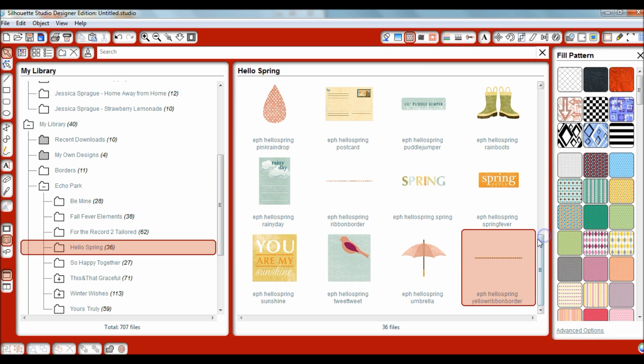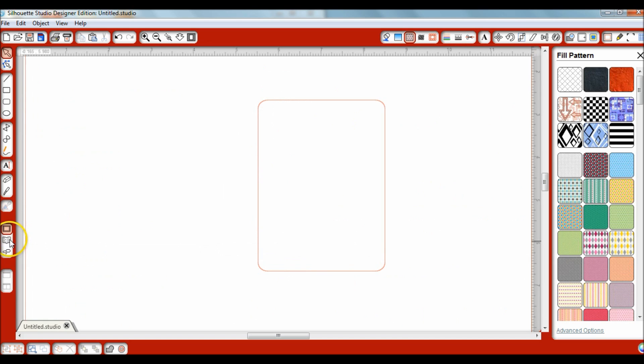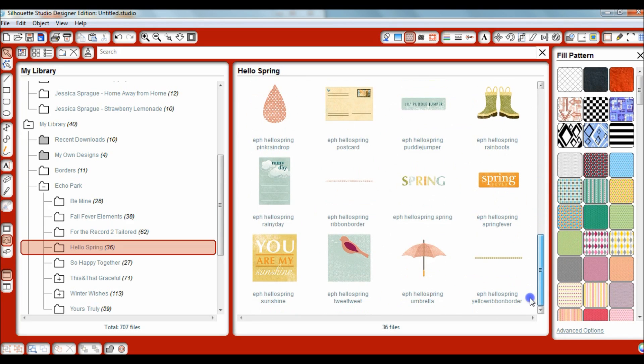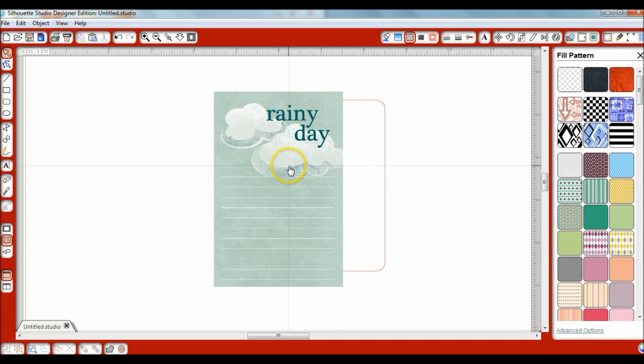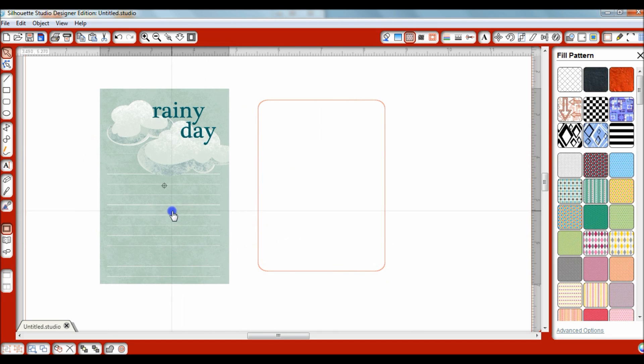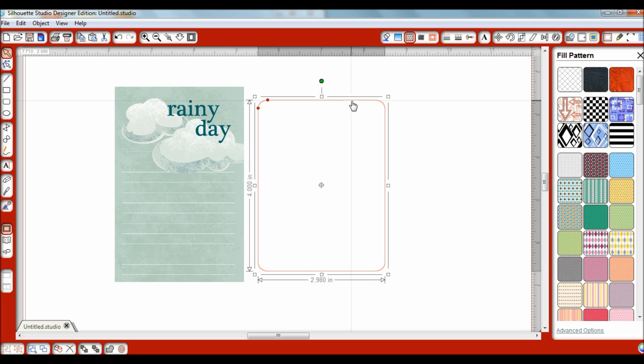That's how you import files into your Silhouette library. Now another question someone had is how to make these the exact size of an element. Let's find a larger element — something we'd use as a journaling card — for instance 'Rainy Day.' You'll see Rainy Day is quite a bit bigger than our journaling card, and if you just click on it, it throws it onto the page. The easier way to get it to fit your journaling card is to double-click on your journaling card — this is the exact size you want and it already has the cut line for you.